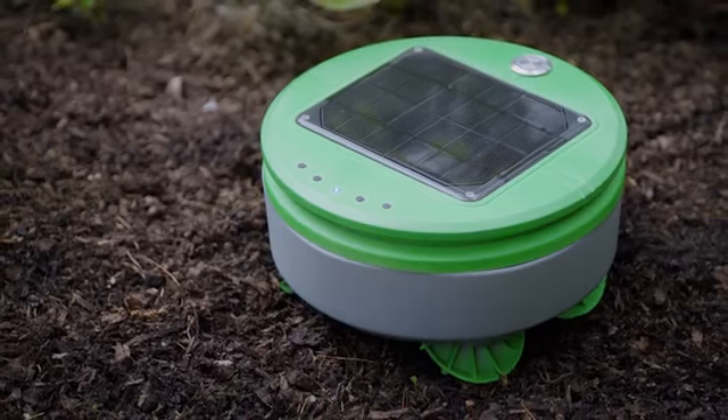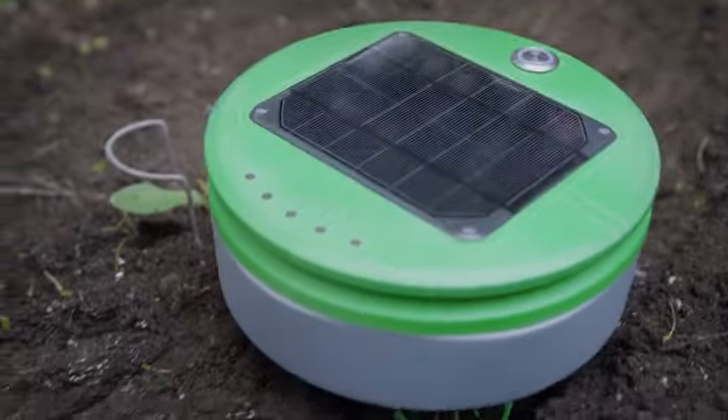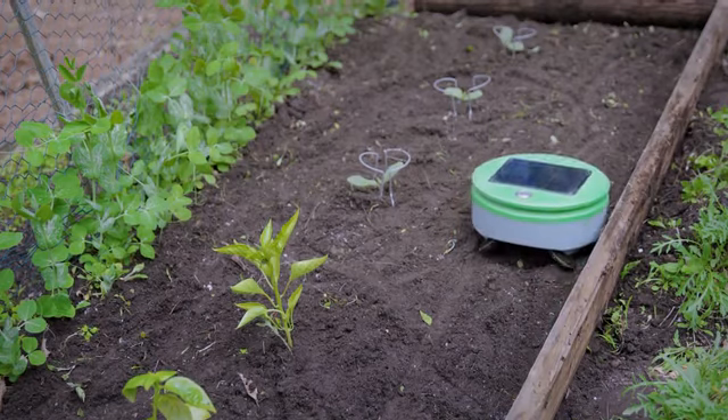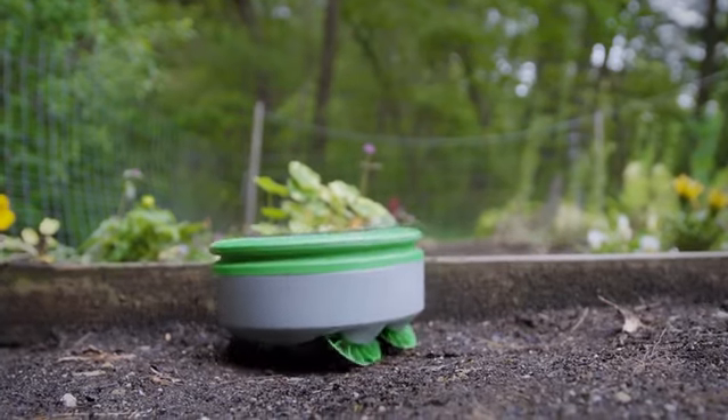Turtle is round, it's short, it has four-wheel drive and extreme camber wheels. Those are all design choices that improve Turtle's mobility in the garden. Turtle requires a barrier to keep it from wandering away from the garden. This could be the edge of a raised bed, a chicken wire fence, or some other type of border.